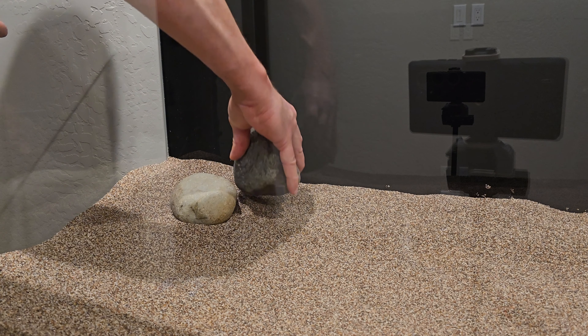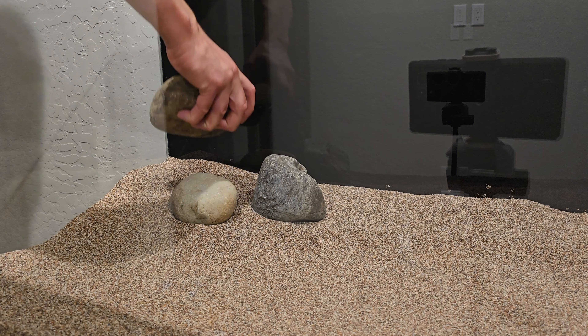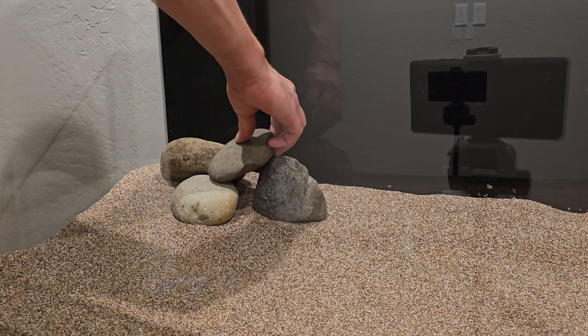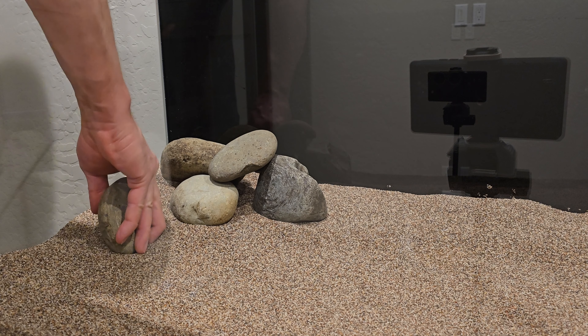These rocks have been scrubbed under hot water, but I don't boil them. I've heard about rocks exploding while they're boiling, which sounds a little traumatic. Plus, I've been doing this for years now like this with no issues. So maybe it'll come back and bite me someday, but until then, this is how I do it.